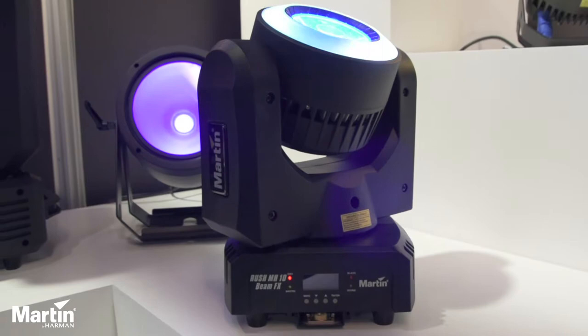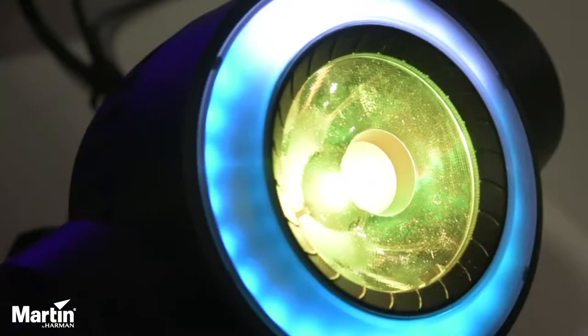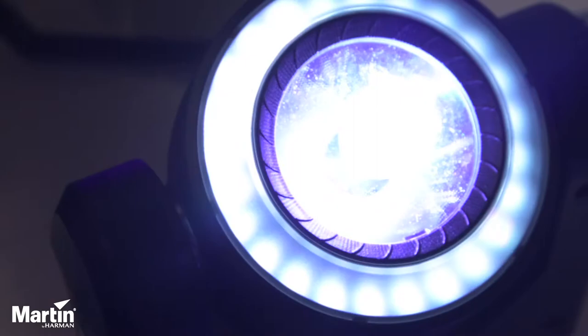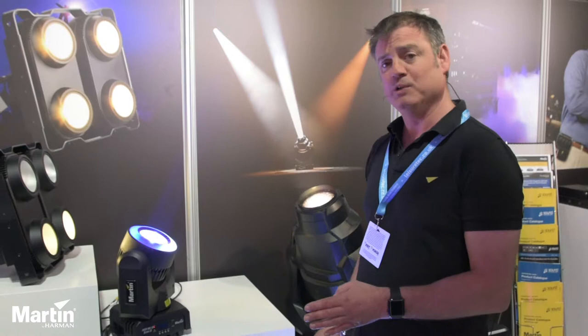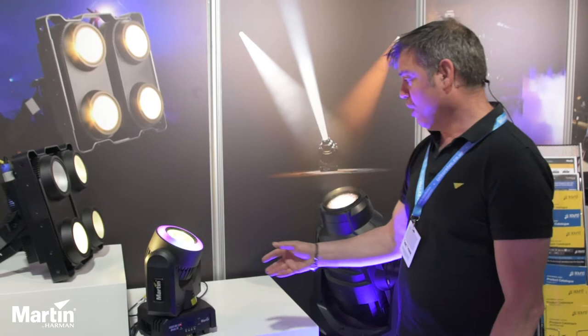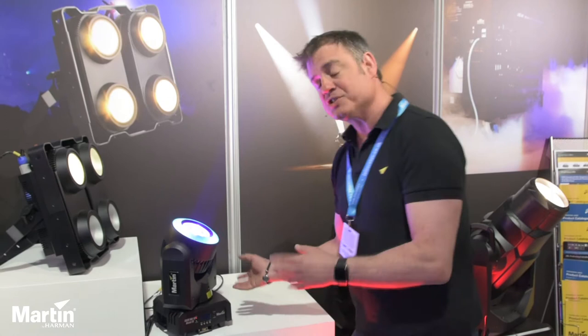Here we have the Rush MH10 Beam FX. The main feature with this fixture is we have a 60 watt RGBW LED giving us a beam angle of four and a half degrees. We've also got 24 independently controllable LEDs around the outside. These are RGB, but also part of this there are a lot of macros internally that are built in to allow you to create quite a few dynamic different effects. The fixture itself has both three pin and five pin DMX, also supports RDM, and the fixture itself weighs seven and a half kilos.